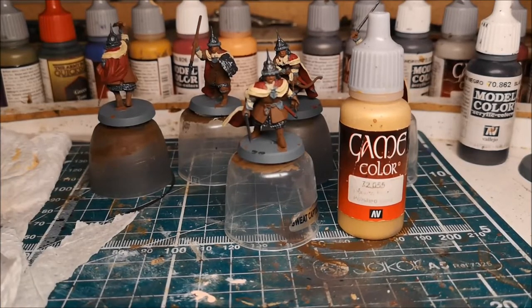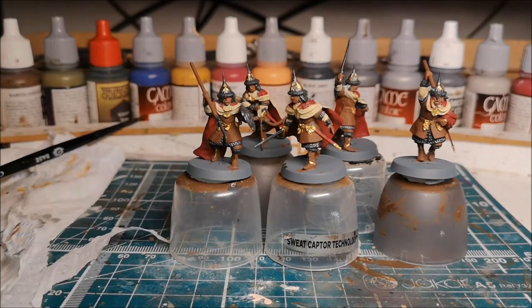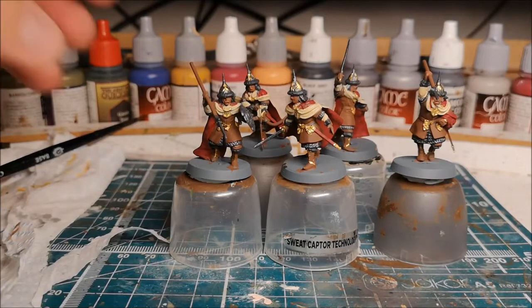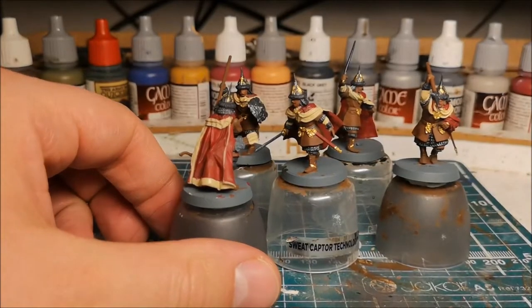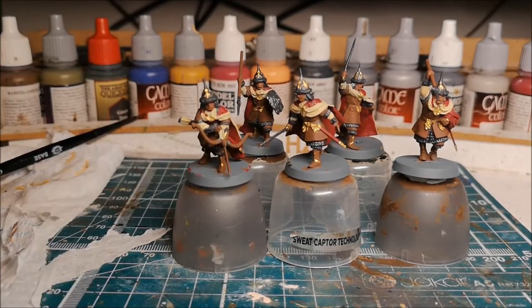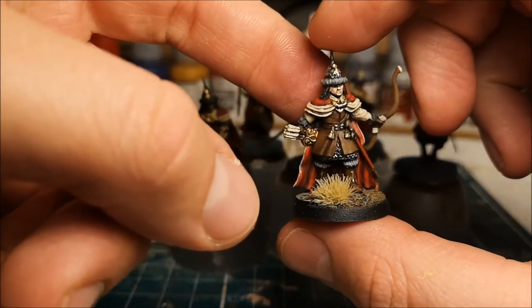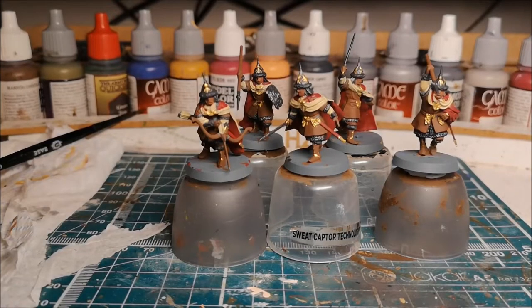After that it will get a wash of strong tone and we can start picking out the details. As you can see, the gold has just been added on, as has the grey around the tips of the fur. I'll be adding some bronze onto the quiver of the archer, and that's probably about it. Then I'll be giving them all a wash of Army Painter strong tone — that's how I did these previous ones. The colors go on and then you add the highlights after the wash; it's the quickest and simplest way of painting a batch of models.